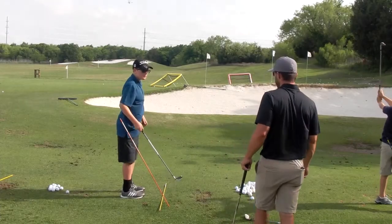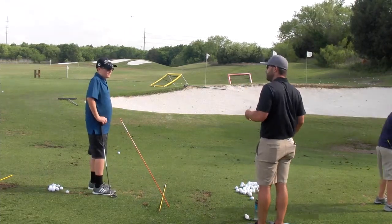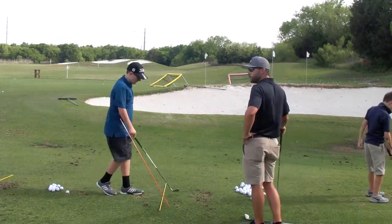All right, so what we've got to do here is the same thing we talked about over there — same tempo. Your technique looks really good, it's just decelerating coming down. Okay, let's take your setup again here.